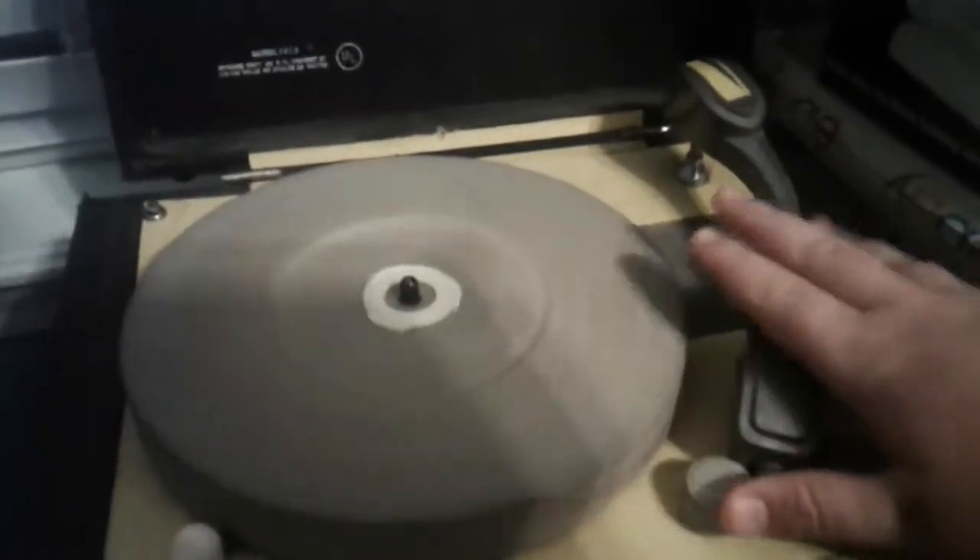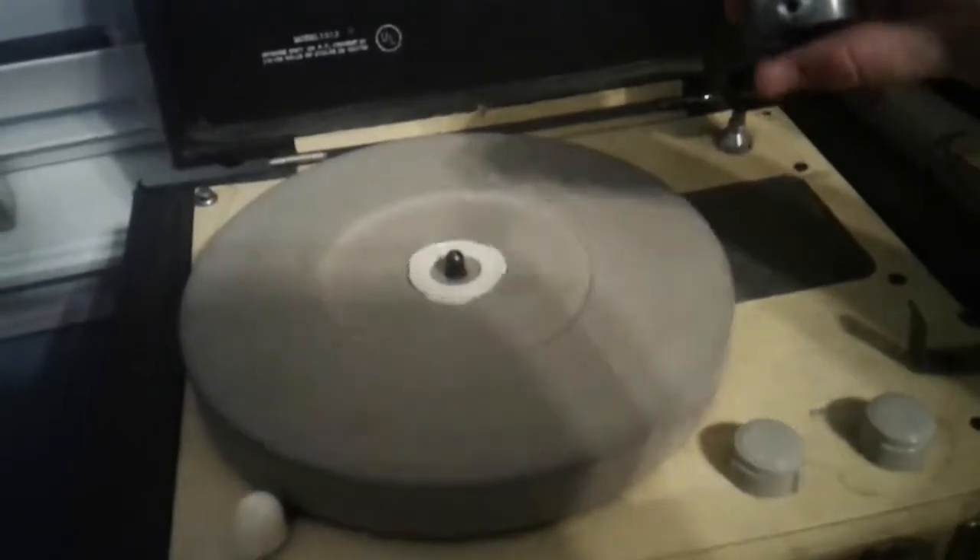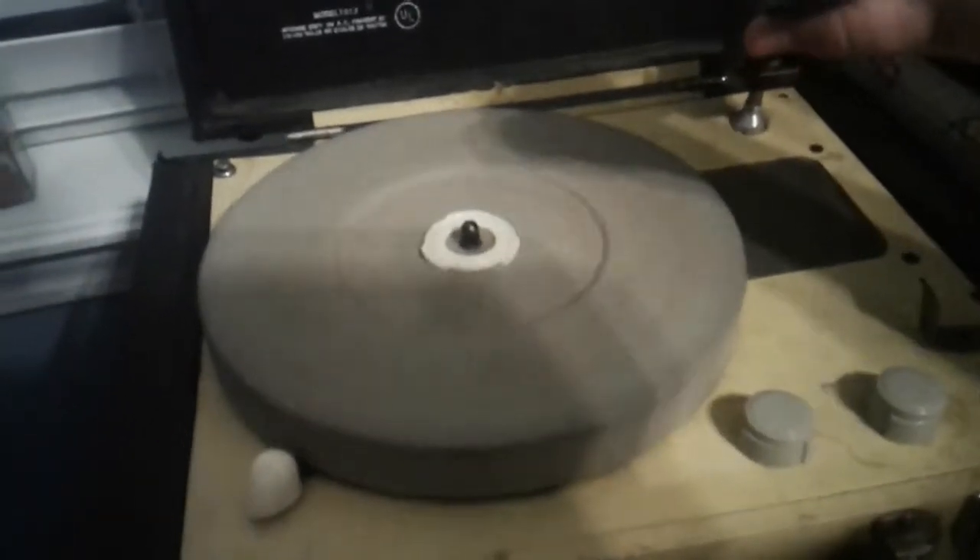Hey, it's White's Reviews, and I just want to make this quick little video on this Symphonic mid-50s Symphonic record player.